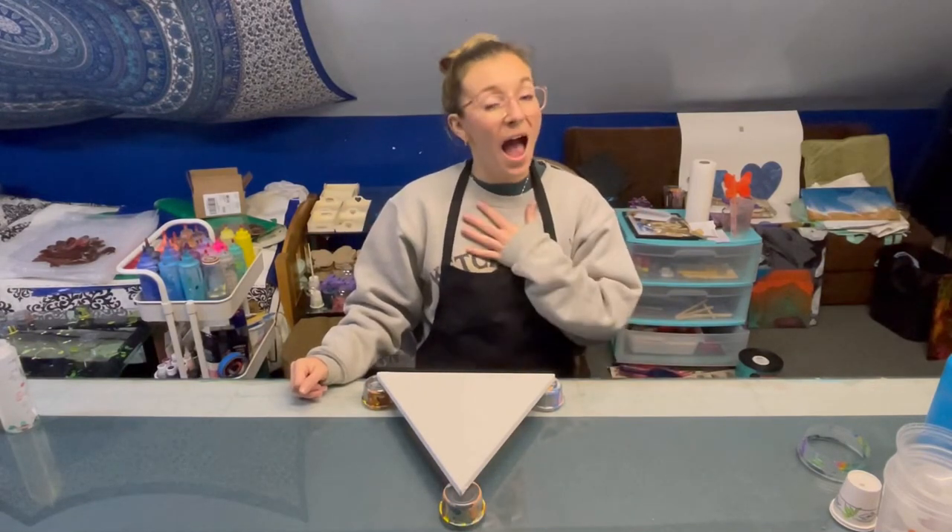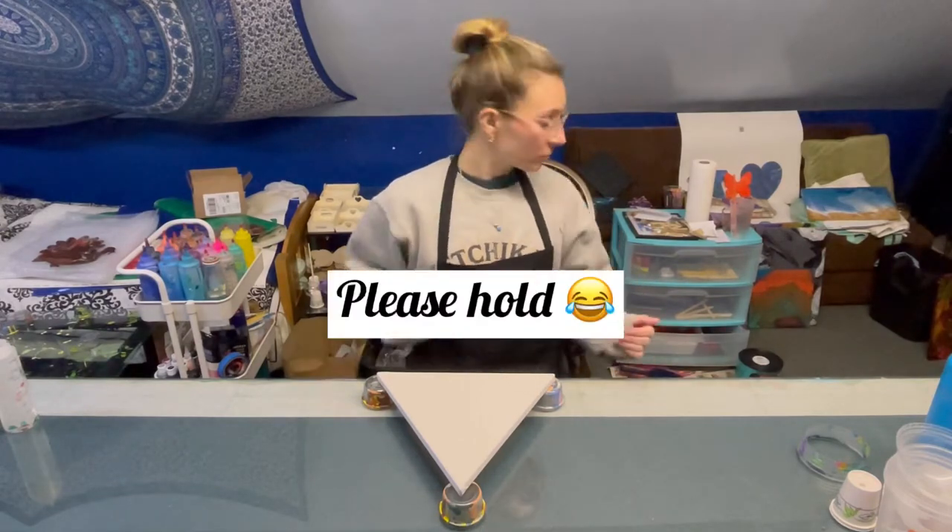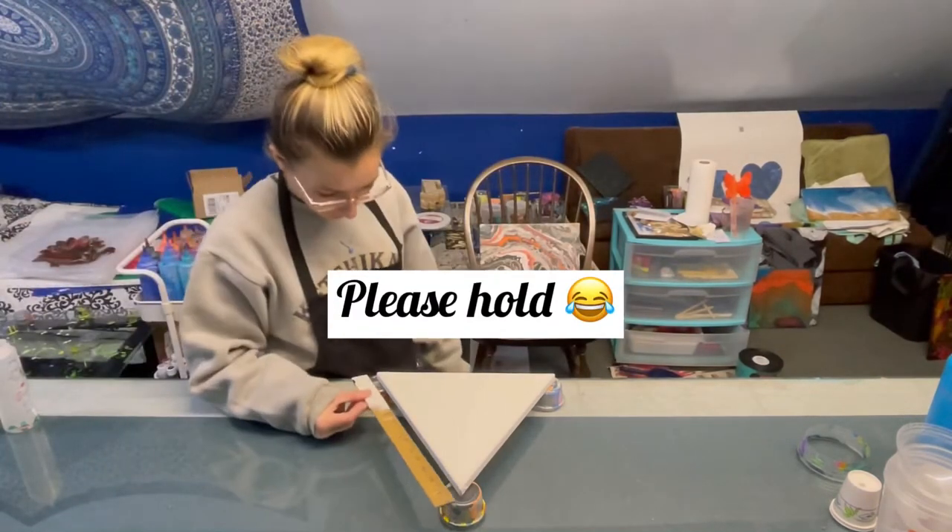Hey everyone! What's up? How's it going? I'm Mariah and today we're going to be painting this 12 inch triangle canvas. So let's get into it.